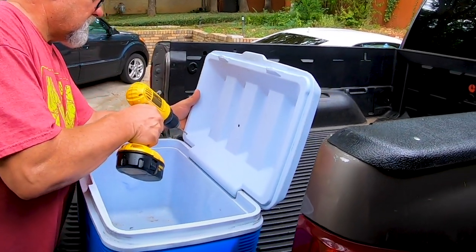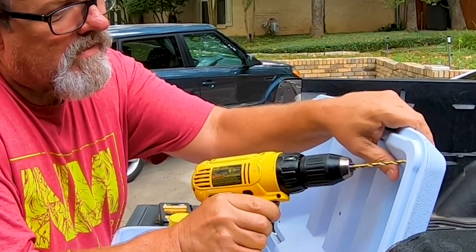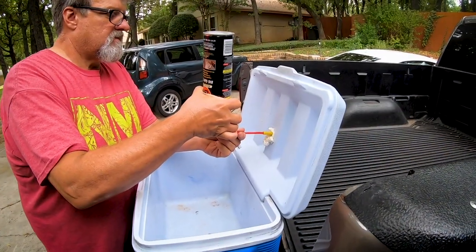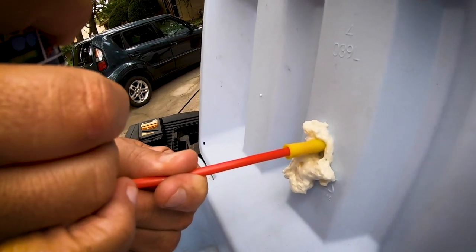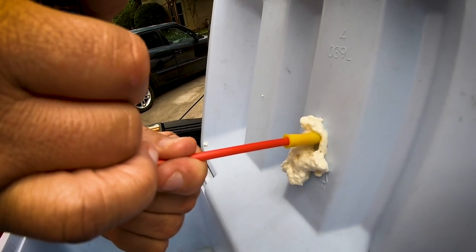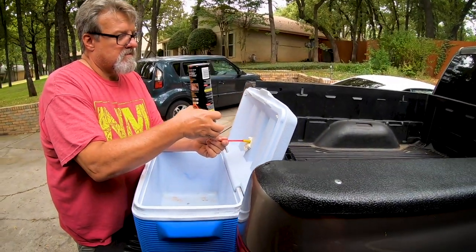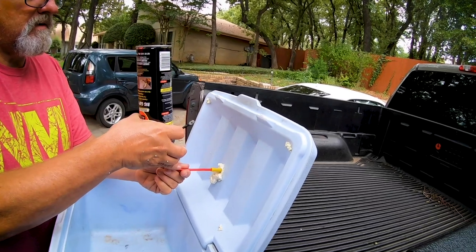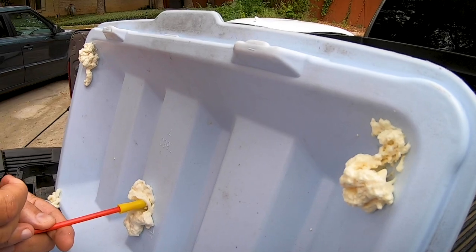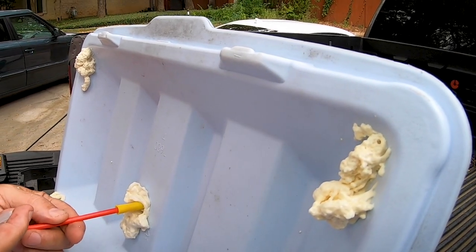Here we go. Can't push too hard on that. I feel air coming out. Oh, it's coming out the holes — that's what we want. I think one can will fill it up. Yeah, it's full.